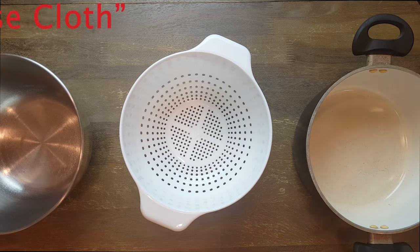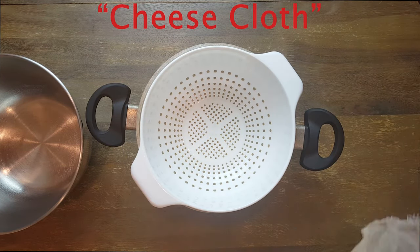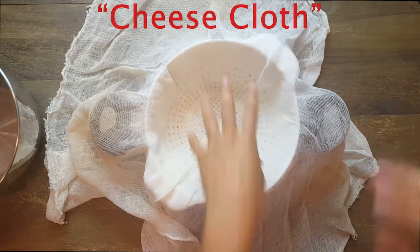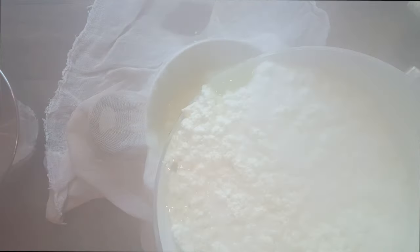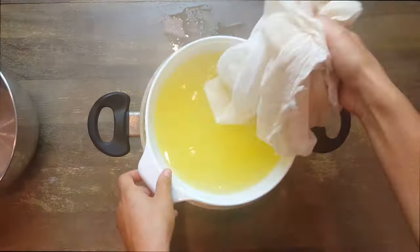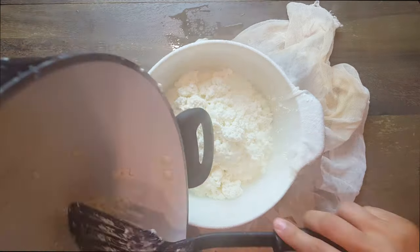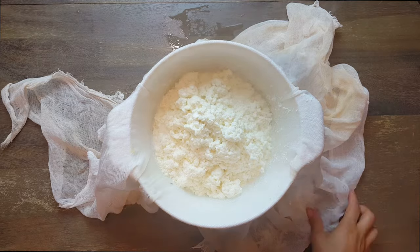The next step: put your net mesh bag in a big bowl. You don't really need a strainer but it's good to have one — it makes it more comfortable. Go ahead and pour your cheese into the bowl so it can separate the liquid from the cheese. Then put the liquid on the side. Be careful, this is going to be very hot.